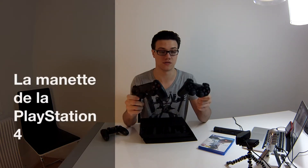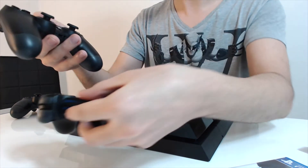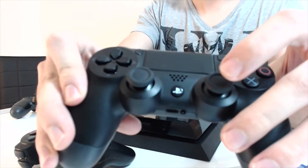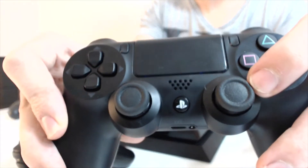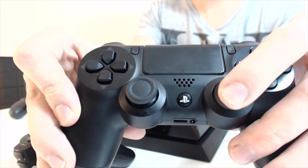Ce qui m'a vraiment plu dans cette nouvelle PlayStation 4, c'est la nouvelle manette. Elle est complètement différente par rapport à la manette de PlayStation 3, qui finalement n'a pas évolué depuis la PlayStation 2. La manette de PlayStation 2, c'était la PlayStation 1 mais avec des joysticks analogiques en plus. Vous voyez rapidement la différence. Le nouveau joystick est un petit peu creusé, donc vous avez mieux en main le joystick, mieux sous le doigt.